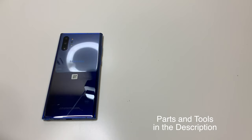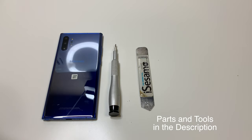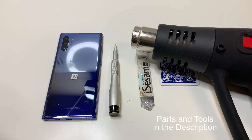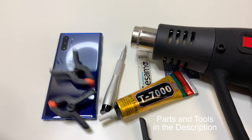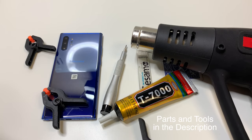The tools that we will need will be a PH000 screwdriver, a prying tool like this for the battery, a playing card, and some heat. You'll also need some glue when you glue on the back, and we'll need some clamps to hold down the glue. You could use adhesive, but I recommend using the glue.